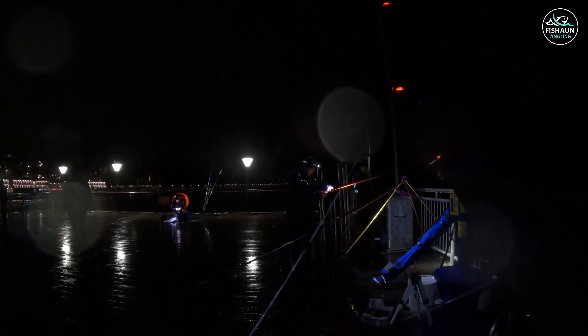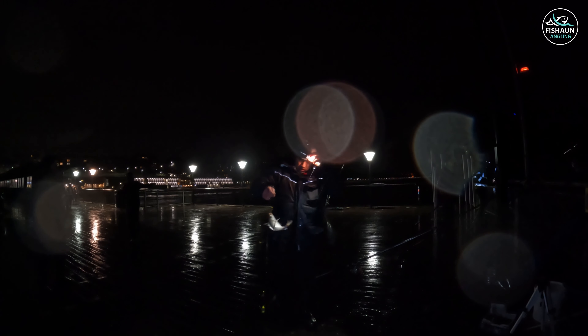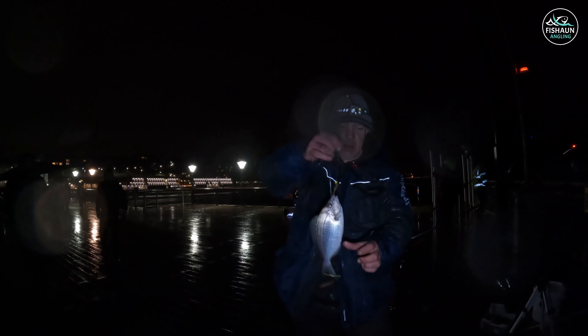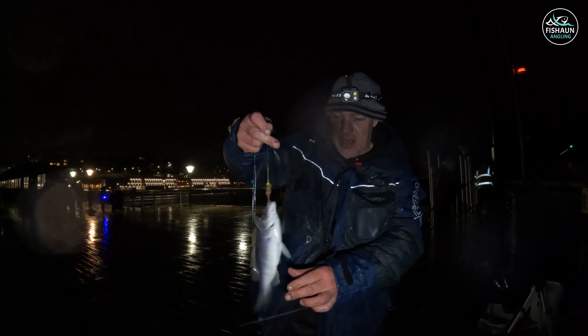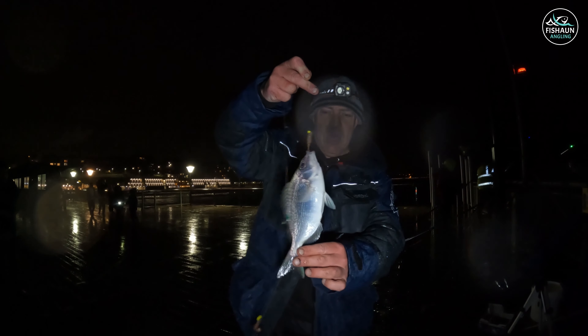There you go guys - Shane's just pulled in a bream, yet another species! Literally lost count of species tonight. It's a little black bream - first one I've seen this year. A bit feisty! Yeah, they are feisty mate. Well done Shane - another species, nice little bream. Spot on, nice one Shane.